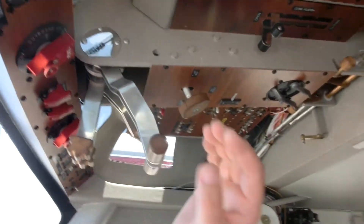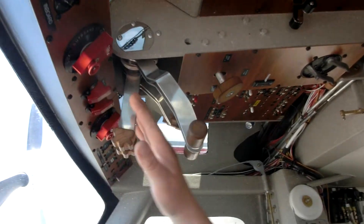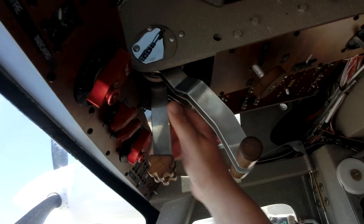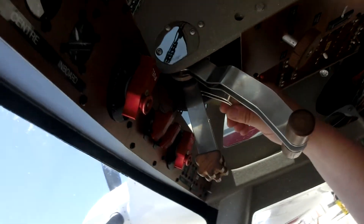So here we are in the cockpit. All of the engine controls and fuel management are controlled in the overhead. We've got throttle, prop control, and mixtures right here.